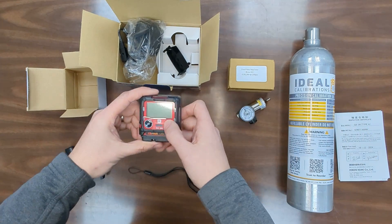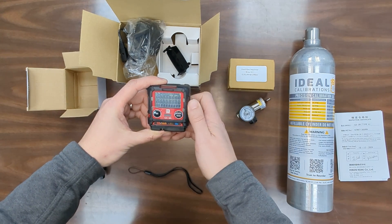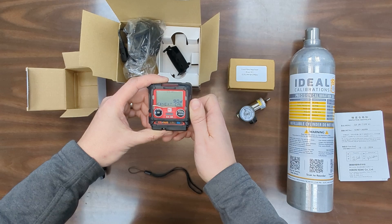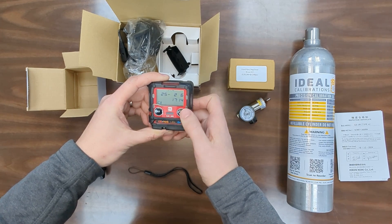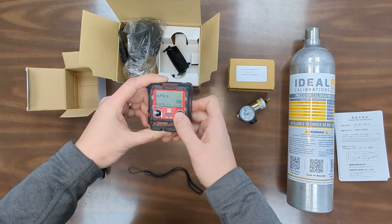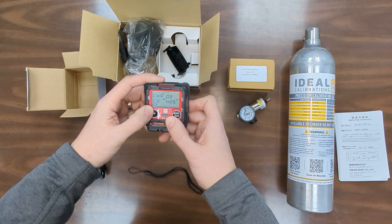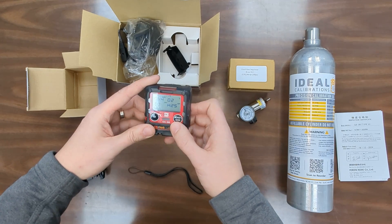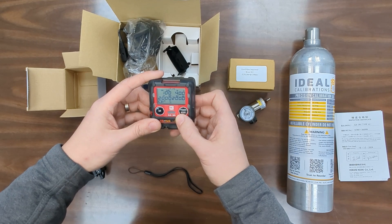So to get this one started I'm just going to power it up. Press and hold the right button until it beeps and let go of the button. As the monitor starts up it's going to go through some different screens: time till next cal, the date and time, battery life. You can see this is low because we've just started up, so the first thing you'll want to do is put it on a charger and make sure it gets charged overnight before you use it.